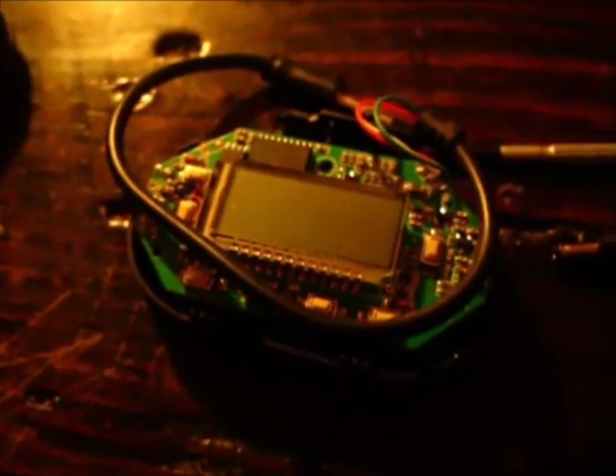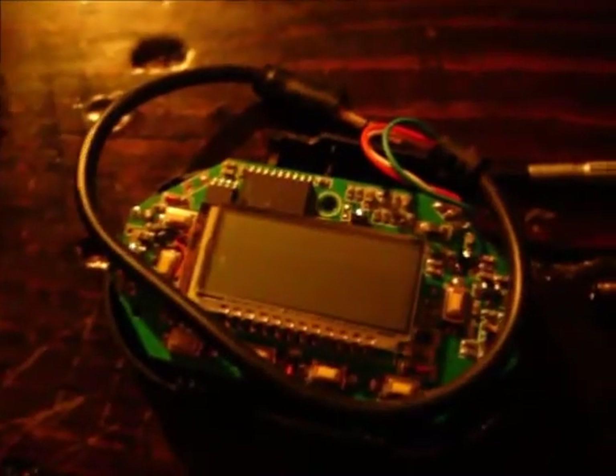Alright, I got an FM transmitter here. This is the front of it. I should have showed you what it looked like before I took it apart, but I didn't. To make a long story short, I took it apart looking for an antenna that I could extend. And this is our circuit. It's a digital FM transmitter, believe it or not, so you can pick any frequency you want to transmit on.